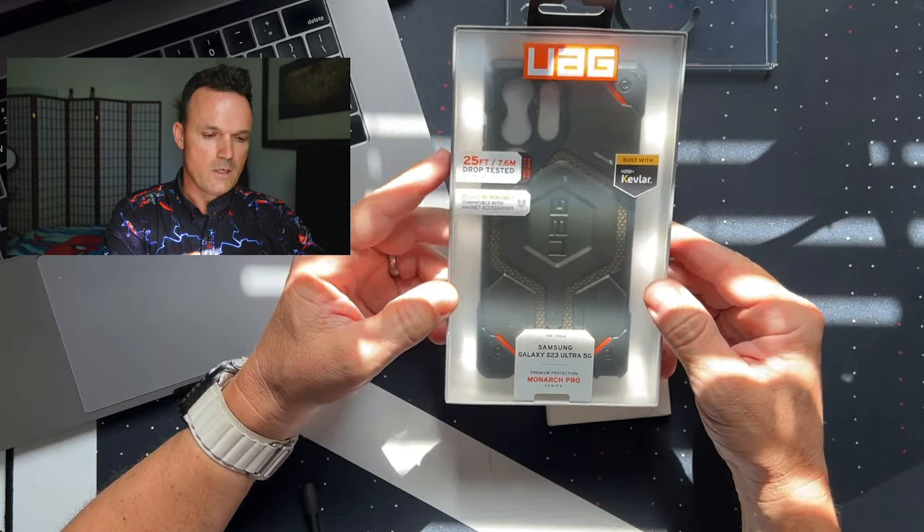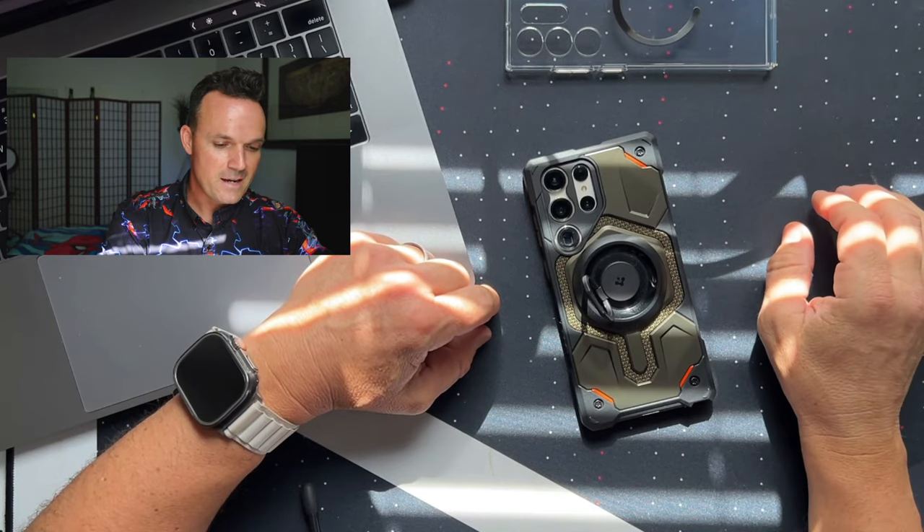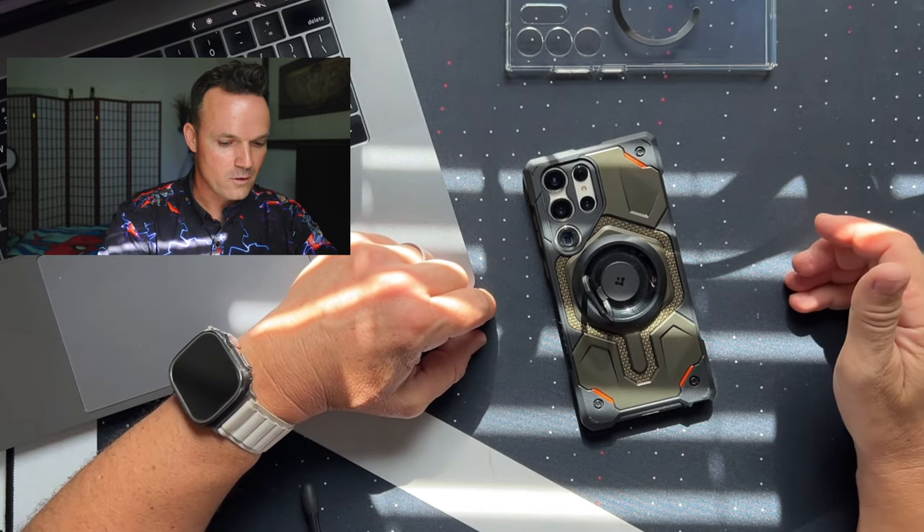This one is a limited edition. The thing is, this case is $100. I should like everything about it if I'm going to keep a $100 case.